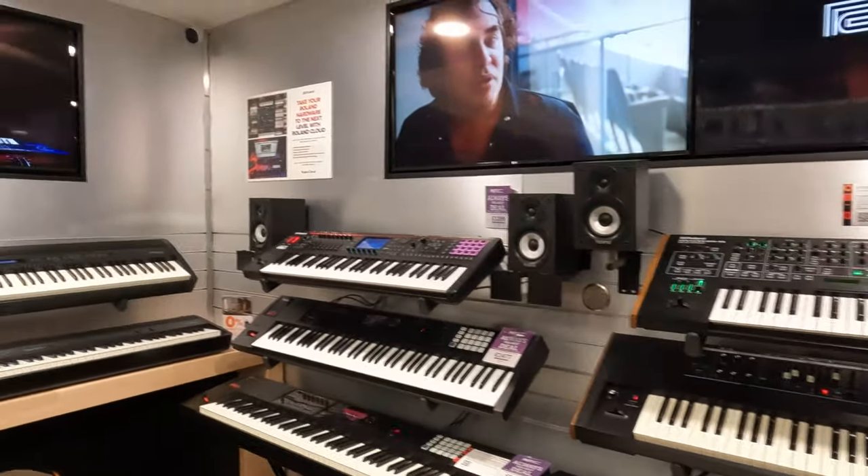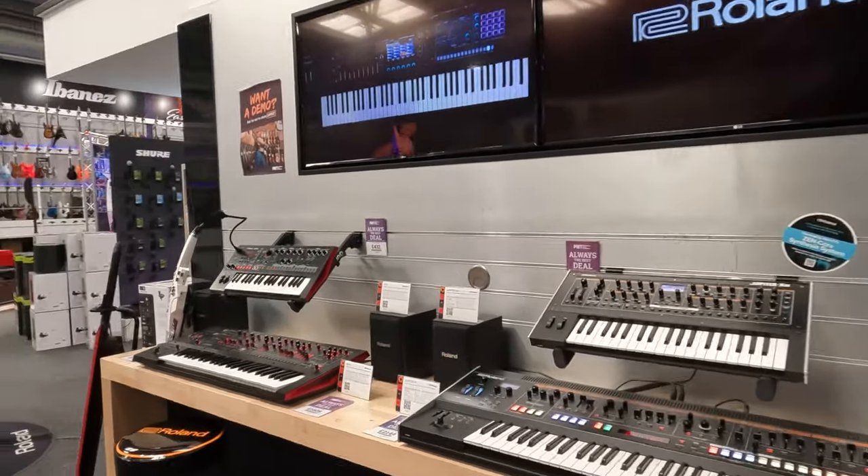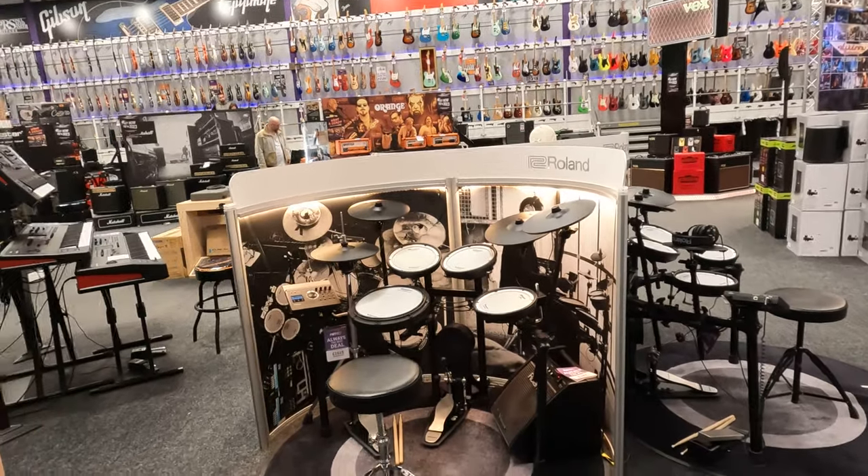They also have guitars and drums. There are other guitars in this place. So let's go. In England, this store is called a BMW. There are many neighboring stores in every city.